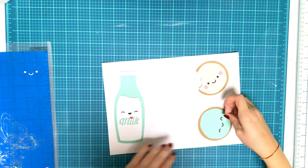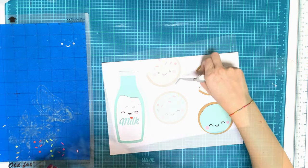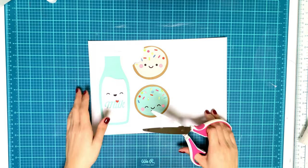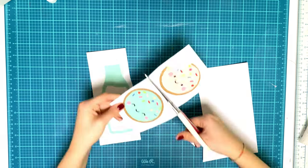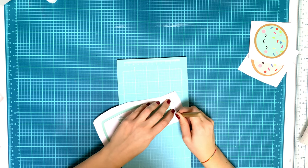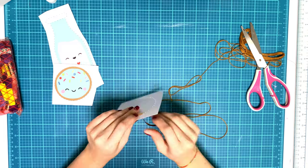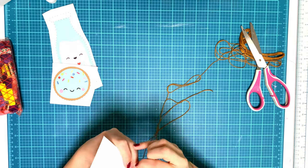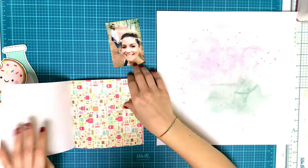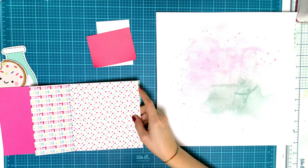These are so cute! The font for 'milk' is like a 60s style and I really love it. I used my liquid glue to adhere everything together, then cut not too near the border because I wanted to do some stitching. I pierced my little holes and did some hand-stitching, and then I was done with my cuties.